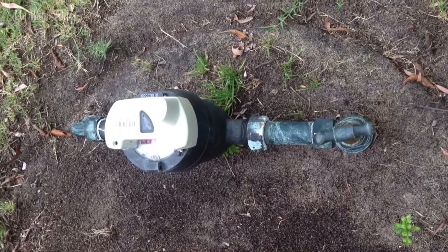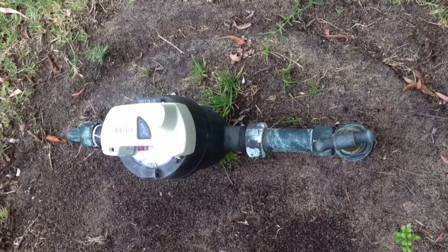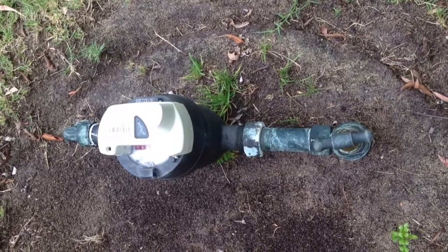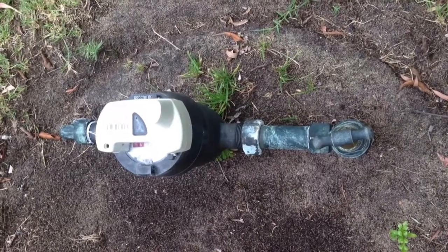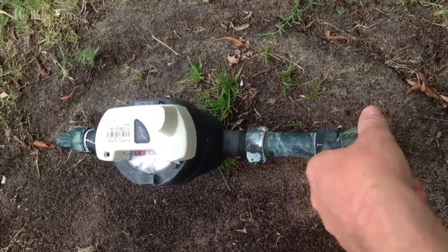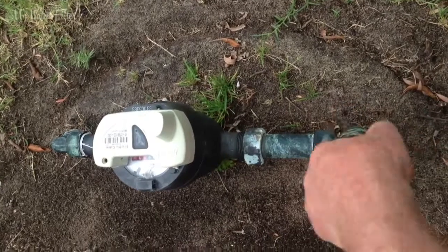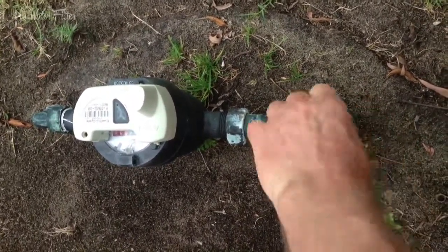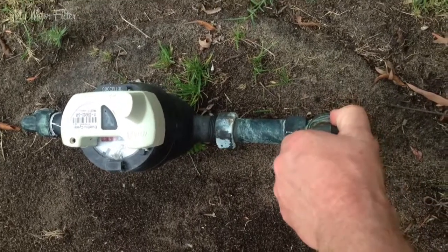You'll see one of these meters out the front of every house, out towards the front verge of your house. So when you go out there, before you undo or unscrew any water pipe fittings in your house, just come out, grab the tap there and give it a fair few turns. Basically you just got to turn it all the way off — turn it off, right off.